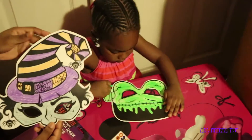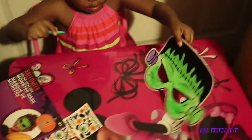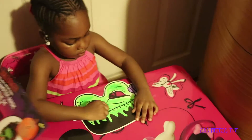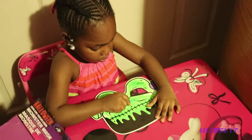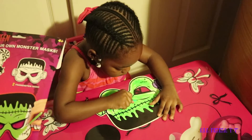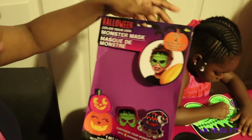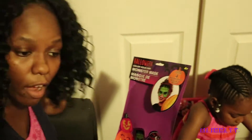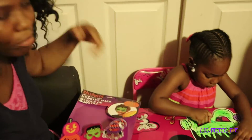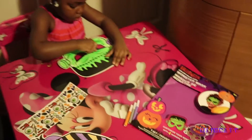This is how Emma's mask came out, guys! Emma did a good job — comment down below if you think Emma did a good job. This is fun! If you're ever at Dollar Tree and you want a fun activity for your kids, you could pick this one up. It comes with different ones — they also had a tiara one and a princess one, right Emma?